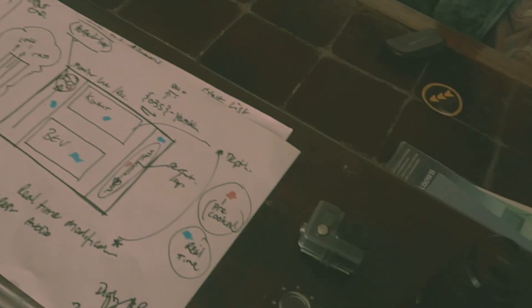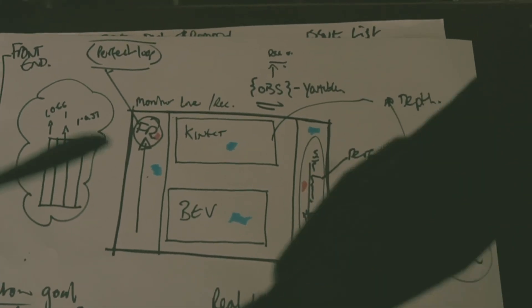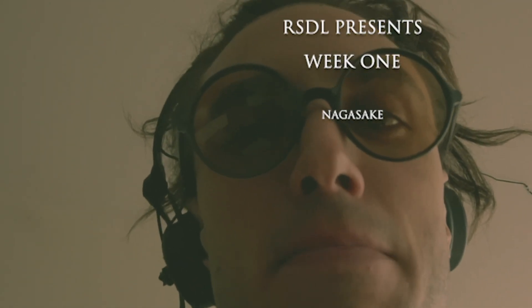So here we are on the 27th of March 2020. Some planning we're working on — live show on the 3rd of April. I woke up early to no avail, now working hard to try and get the Touch Designer working.